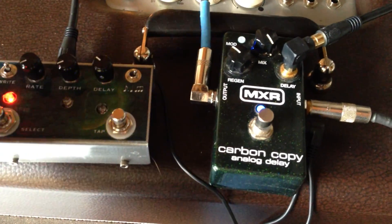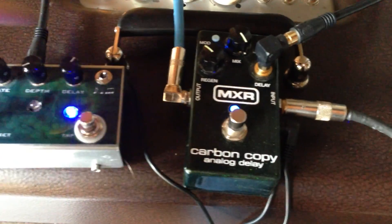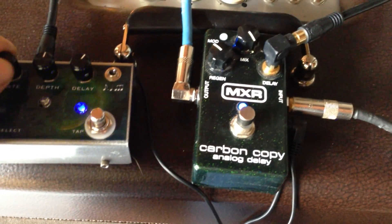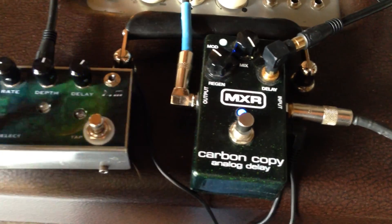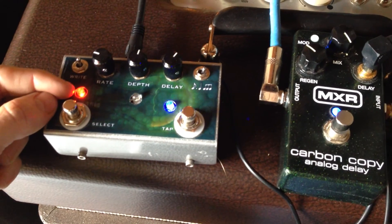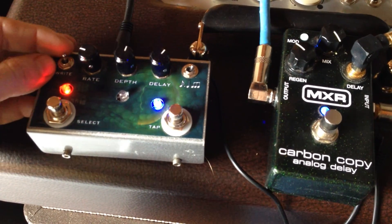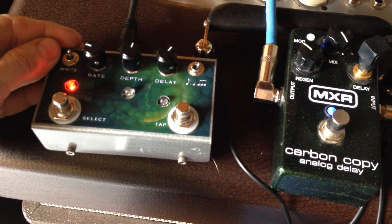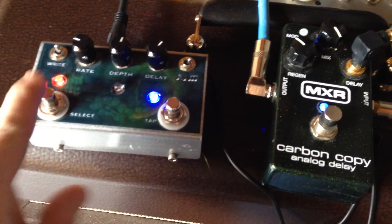Let's demo this. We're in bank one — set the delay to about here, set it to triplet, and set crazy depth and rate so it'll sound really weird. To write this to the bank, there's a little write switch over here. The red LED means it's ready. Flip the write switch down and back up, and you notice it flashes — now we've saved these settings to bank one.